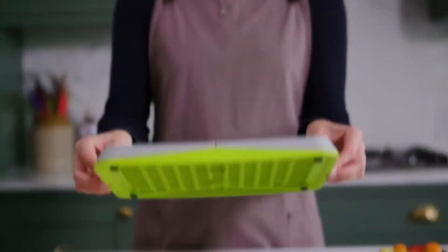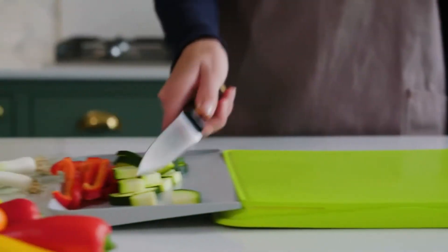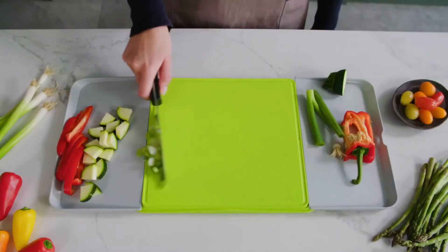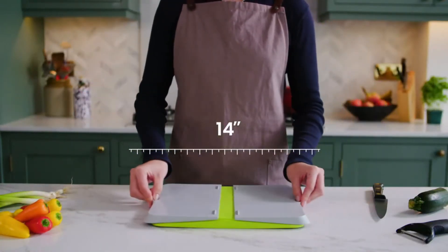Rubber feet grip your kitchen worktop, providing a solid surface for even the most vigorous swiper. And because it folds away, this handy little board always stays clean.